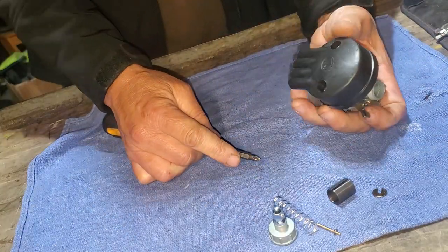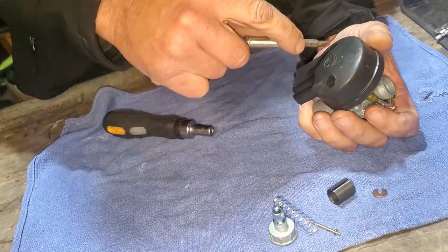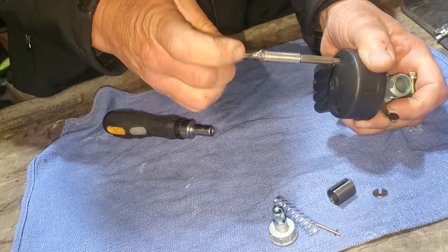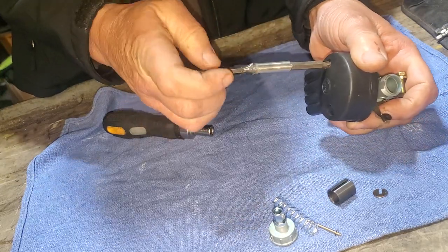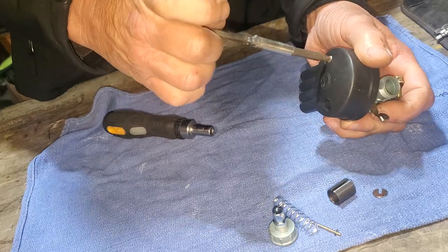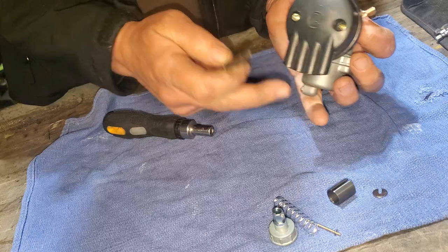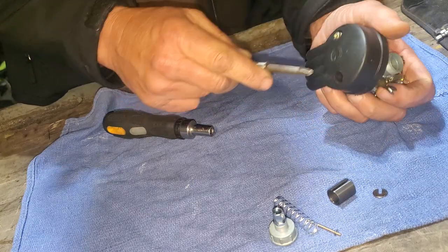Behind here you've got a little sponge inside of this thing—I'll take it apart. The screws are loose so why not. These things can be a pain to line back up once you put them back together. I think it's got a pretty cool look though—kind of looks like a skull from behind.